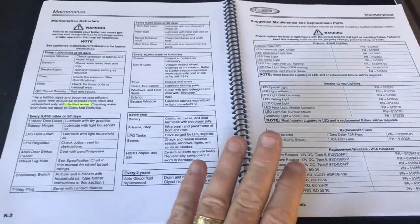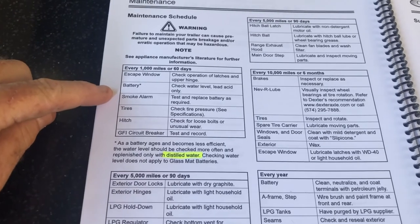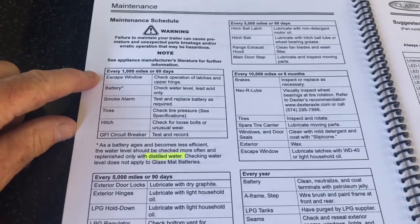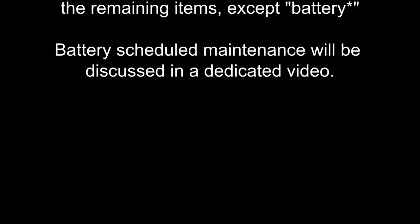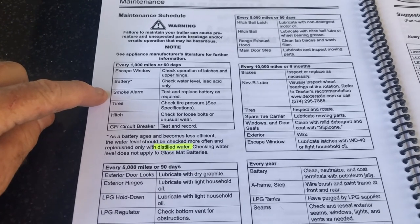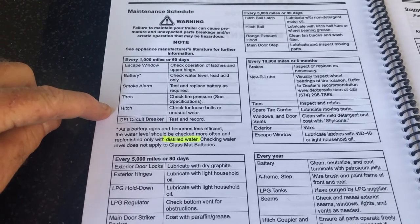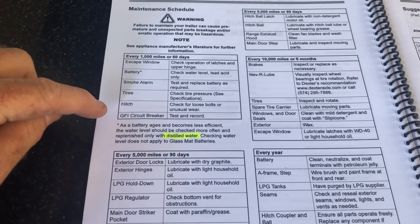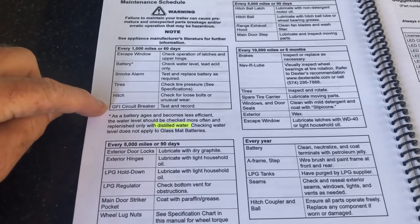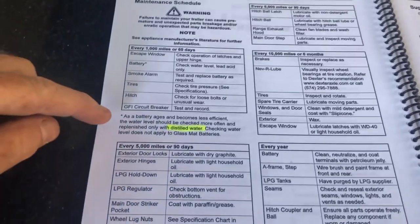In the owner's manual there is a section called maintenance, and here's scheduled maintenance. What we're going to do is this first section — every 1,000 miles or 60 days. The things we're going to go through are: check the operation of the escape window, check the water level in the batteries, check the battery in the smoke detector, check tire pressures, check around the hitch for loose bolts or unusual wear, and finally check the GFCI circuit breaker — that stands for ground fault circuit interrupter. When we get to that section, I'll show you specifically how we're going to do that.